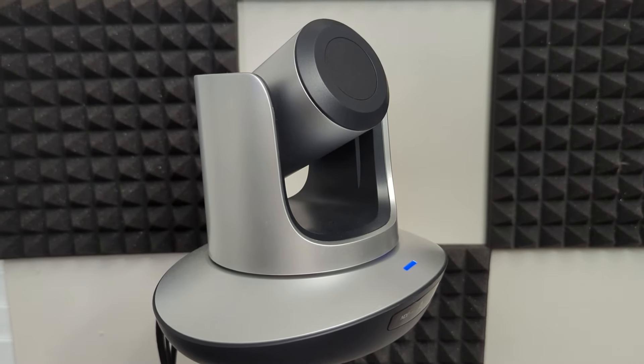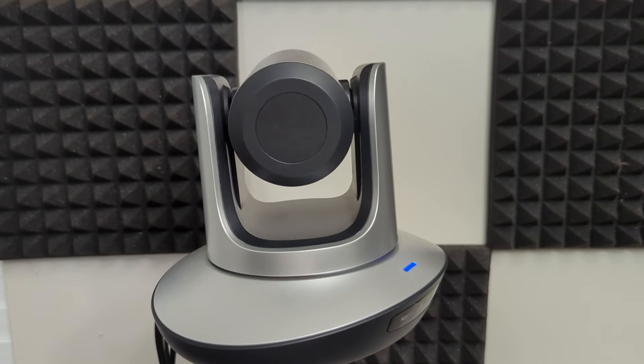We even get pretty great results in low-light settings because the camera's got a lot of built-in things to help with that — with noise reduction and sharpening and color correction and all sorts of stuff like that.